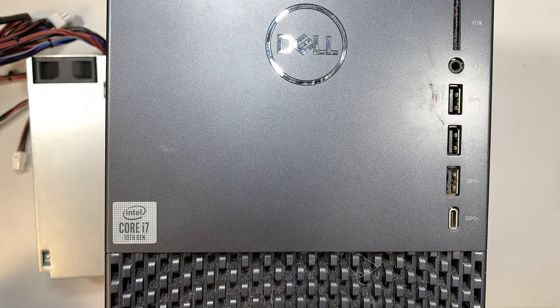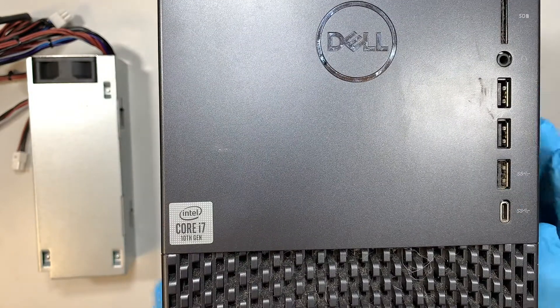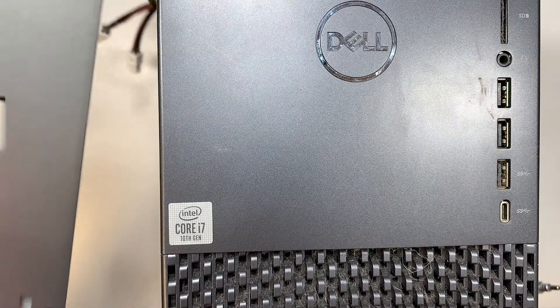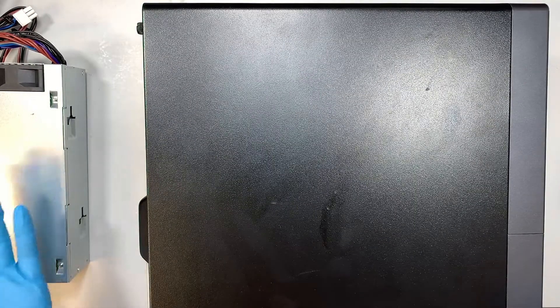Hi, welcome, Simon here. In this video I'll be changing out the power supply on a Dell XPS 8940 model D28M. What happened is there was a power outage and I believe the surge went out, and right after the surge the computer does not turn on. When I press the power button there's no sign of any power, no fan turning, no lights whatsoever, so most likely the power supply went out.